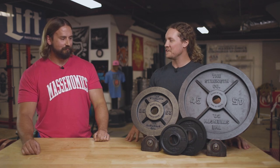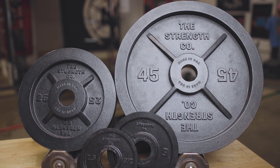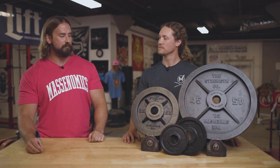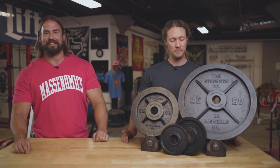So Tanner, we've looked at the design, the features, the functionality, and the value of these Strengthco plates — what do you think? I love them. Just like you said, I think it checks all the boxes. You get the value here on these Made in America cast and machined plates. My only complaint, if I had to pick one, is that we don't have enough of them here — we need more at Massonomics Gym. I agree, that is the biggest problem. They are the go-to plate, like they say. So Massonomics recommends Strengthco plates — you guys should pick up a pair.